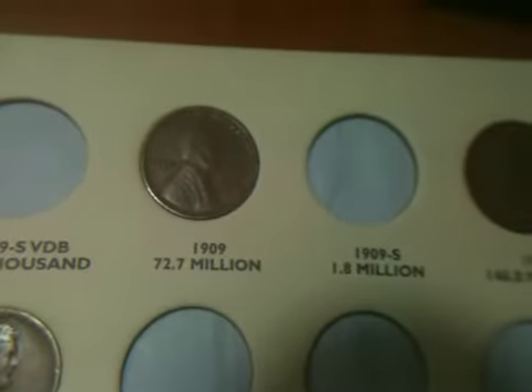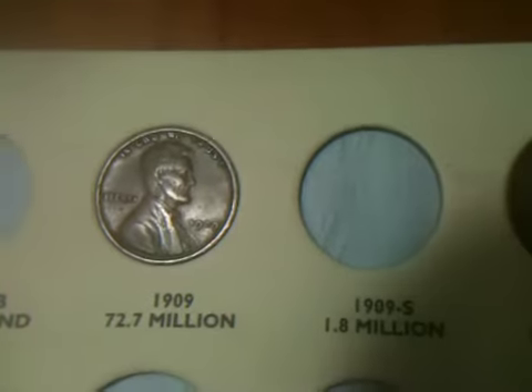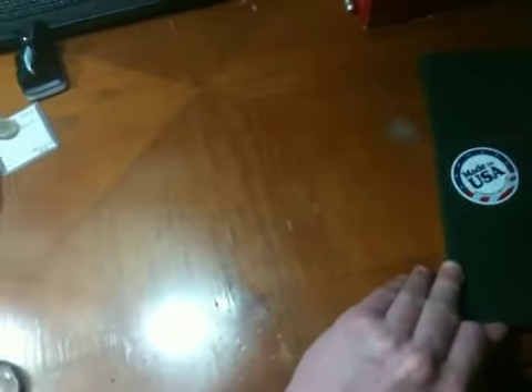I got the 1909 plain in XF condition, which is nice. And I got a 1910, which really isn't that low mintage — I don't know why I showed you that one. But yeah, I got the 1909 VDB — happy about that. I've been thinking: I only have a few more to go. What am I going to do after this? I'm probably just going to go straight to nickels and do Buffalo Nickels, and then from there dimes, quarters, and just keeping up. I was still going to be doing coin roll hunting for fun, because that's really the reason you do it.